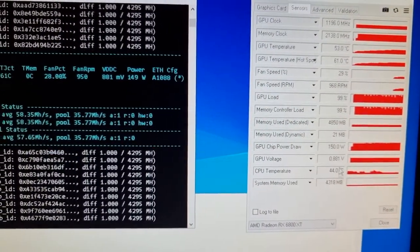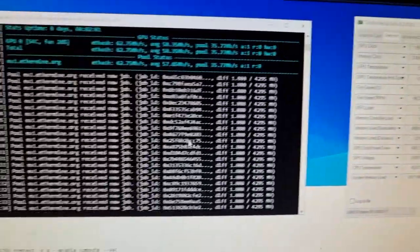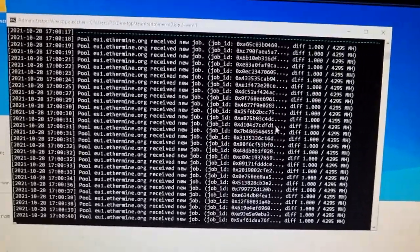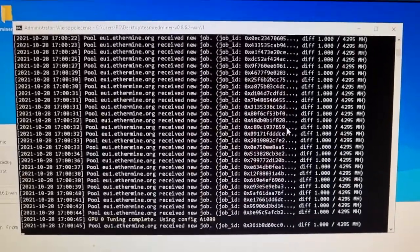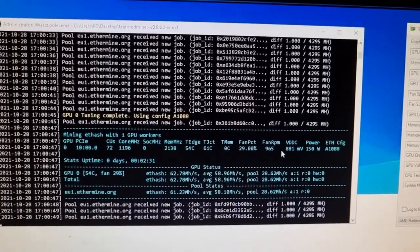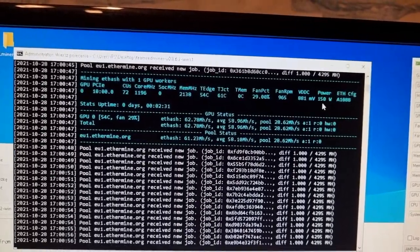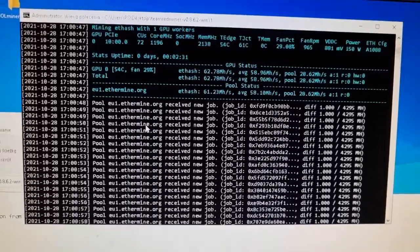I wonder if it will be possible to lower the GPU voltage through that. I run it through the different rigs — let's say just like simple Miner.net. I have also Minestad and the bloody Hive OS, which I think is the worst one you can have. And it allowed me to reduce the voltage on the RX 6680 or something like that and it ran really nice. Now it's 150W so it's completely off the scale. Let's wait for the tuning.